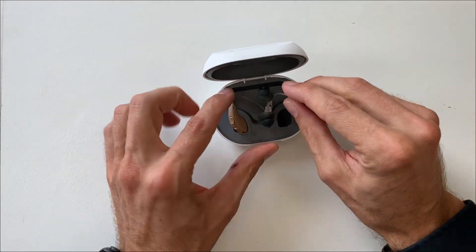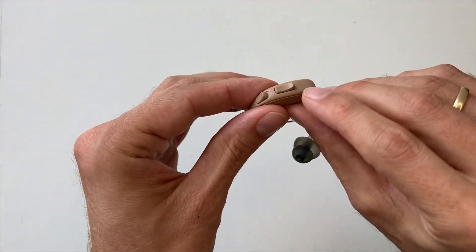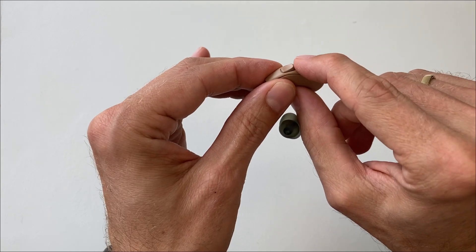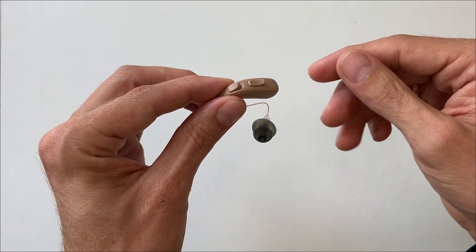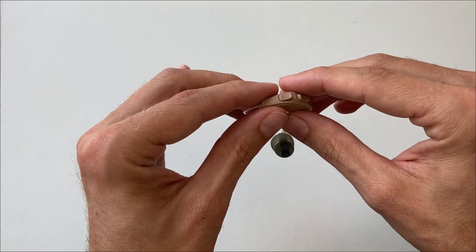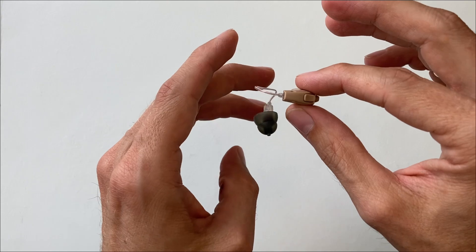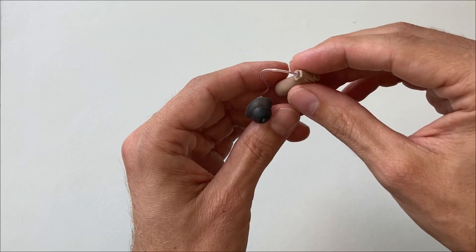Here's the device. We have the rocker switch — up and down. A short press up gets louder, short press down gets less loud. A long push up for about three seconds switches to the next hearing program from one to two, two to three, three to four. Long push down switches back. This is the on/off button — green means on, off means off. These hearing aids don't turn on and off automatically when you take them out of the charger; you have to turn them on and off manually with this button.